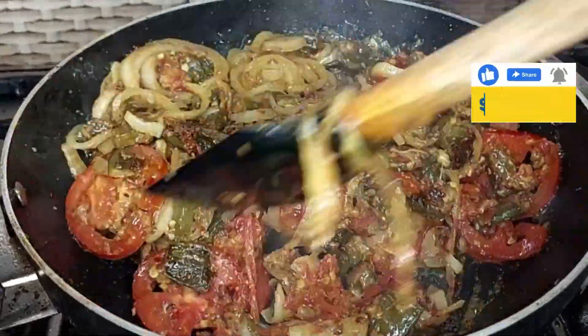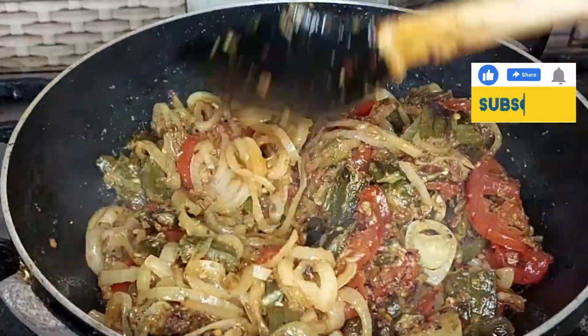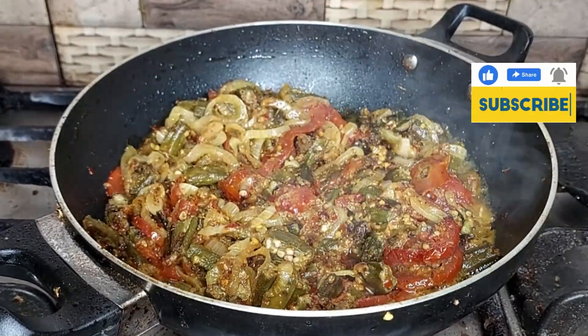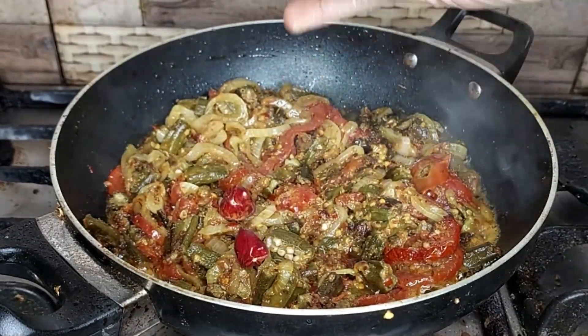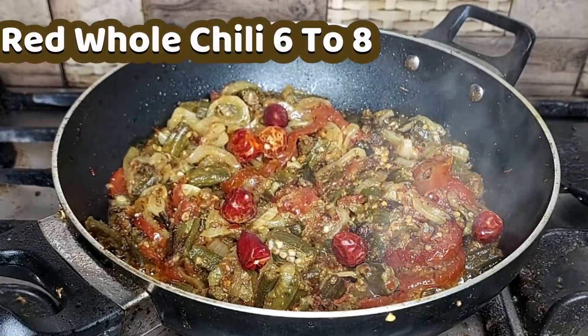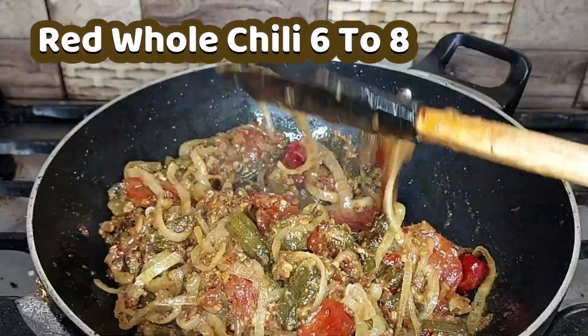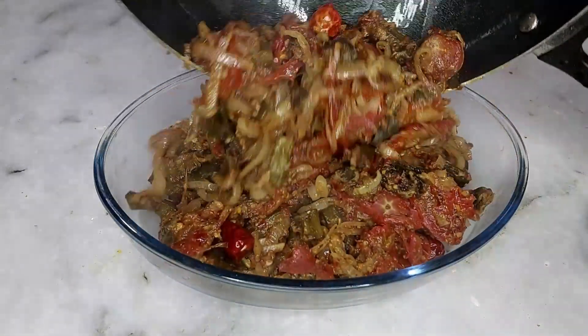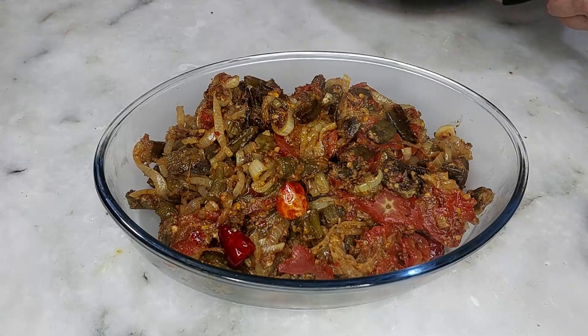Remove the lid and mix it well and add whole chillies and cover the lid for 2-3 minutes on low heat. Put off the flame. Dish out the okra. Okra is ready. Bye.